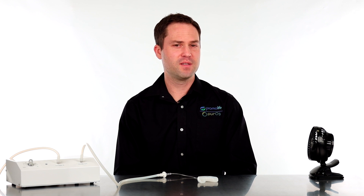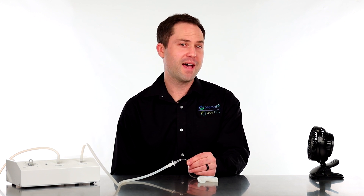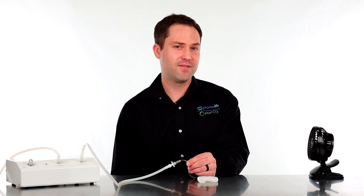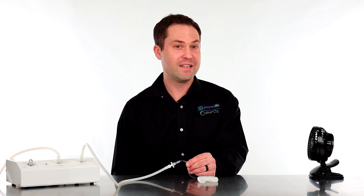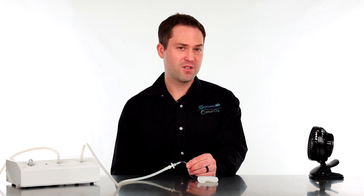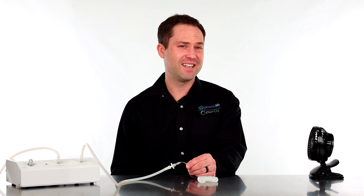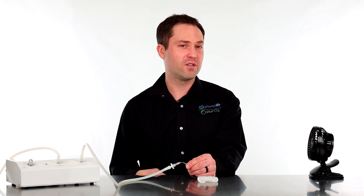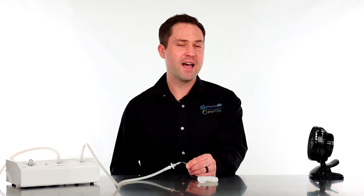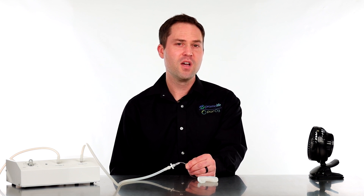I want to talk about the attached filter that comes with the mouthpiece and also cleaning. The attached filter is a hydrophobic filter, which basically means water will not pass through this filter. So if you get saliva or try to use it with ozone water, it will not work. If you do get it wet, you will have to let it dry out before it starts working again. The chances of getting saliva backed up that far is highly unlikely, but mainly when you're cleaning it, you could have some issues. If you get water into that filter, you will have to let it dry before you start using.